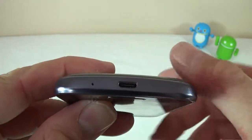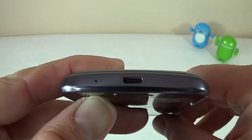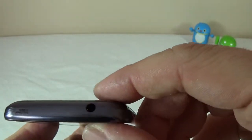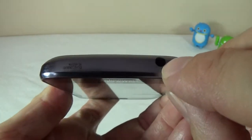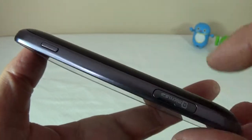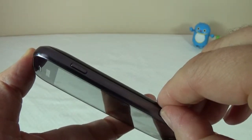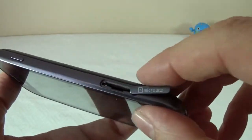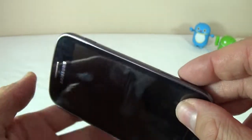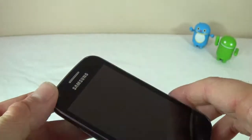At the bottom we just have the microphone and the charging port. On this side, we have the volume buttons. On the top we have the 3.5mm audio jack, and on this side we have the power button and the microSD card slot. It's pretty good that it takes memory cards considering the device only has 4GB of internal storage.